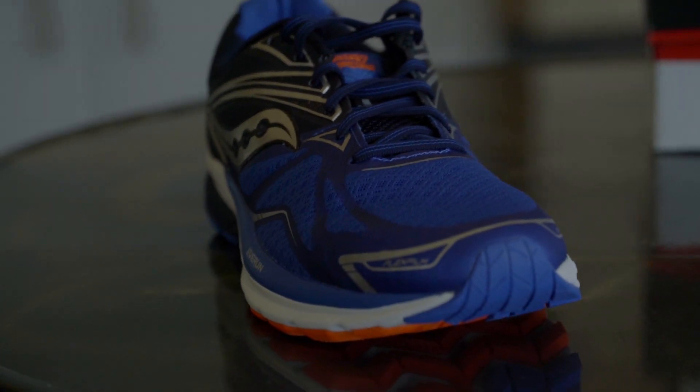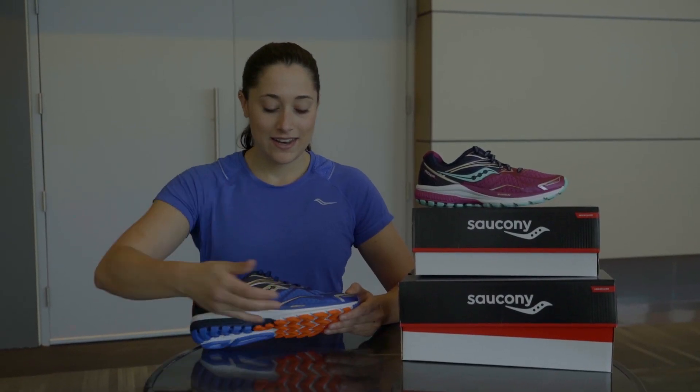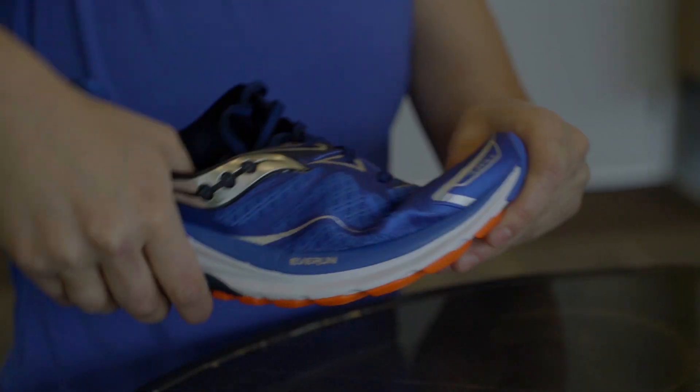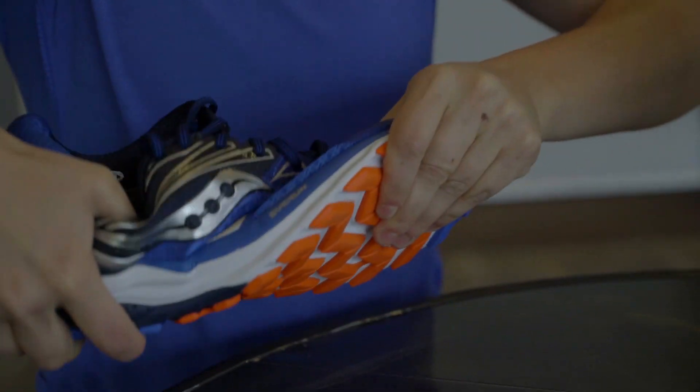It's got flex film in the upper, which is a nice flexible and highly durable material. It has heel-to-toe EverRun cushioning technology — our latest in cushioning technology — which gives great energy return. It's very durable, so it keeps your feet nice and cool, lasts a long time, and helps you run stronger longer.